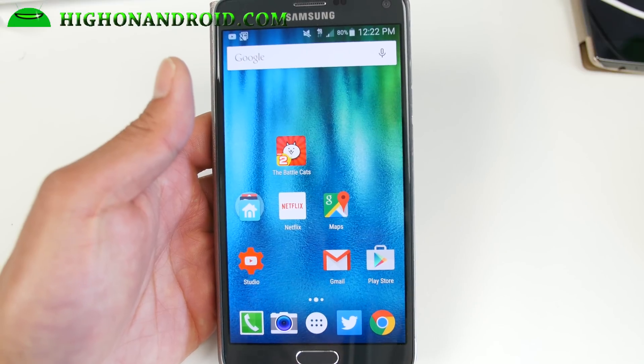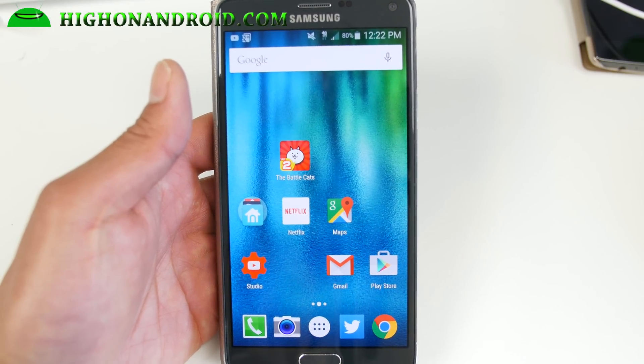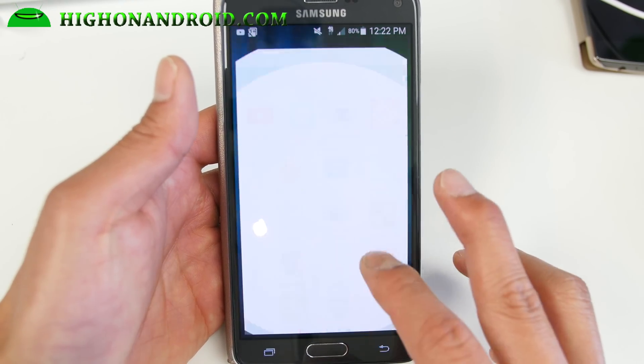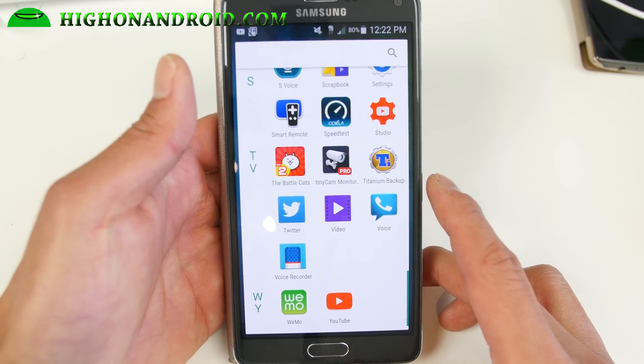You can install it on the T-Mobile or the Canadian Note 4. Of course, it is based on the latest T-Mobile firmware. Also for the launcher, this is not the stock launcher it comes with — the launcher itself is fast, but I've installed the Android M launcher here.